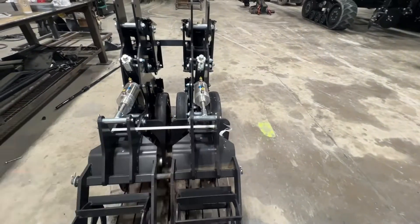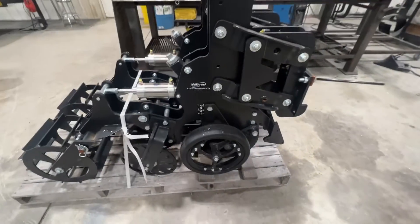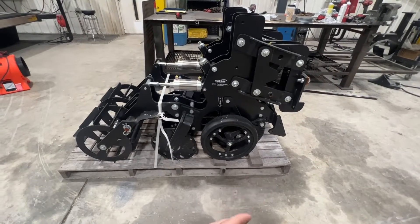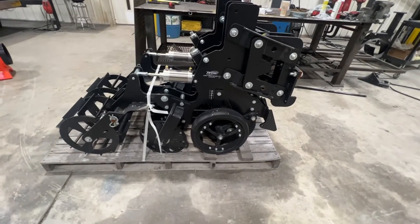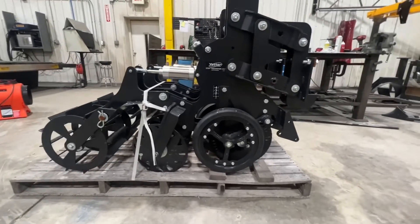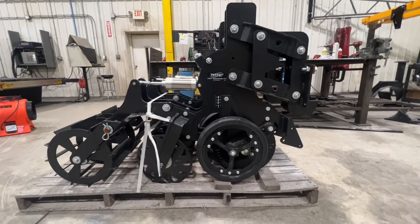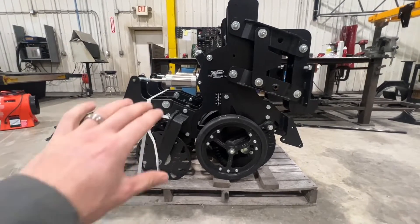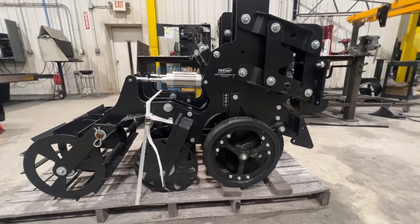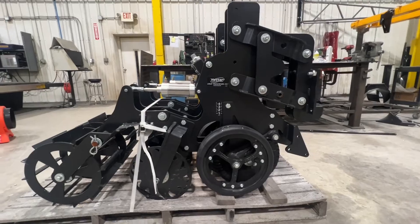Here's a rear view of the width of the strip from this unit, and it does a phenomenal job whether you're going into virgin untouched bean ground making a beautiful strip, or maybe you ran a fall pass with a heavy duty unit with a shank and just want to go in in the spring to crumble that up and make a nicer ride for your planter. In the world of strip till, the CC unit is a planter's best friend — it makes beautiful, smooth, mellow strips. It's fully adjustable, and I've seen it work in corn on corn and 20 inch rows. It's one we've put through the ringer here at Fennig Equipment.